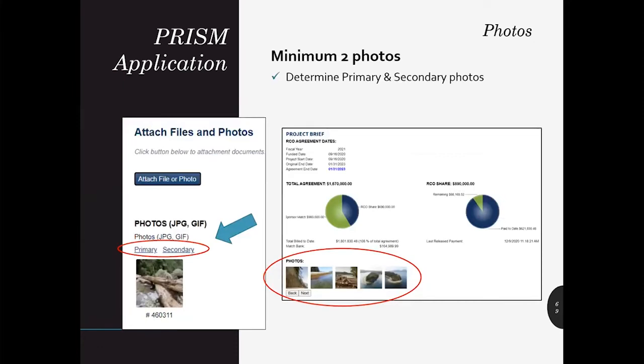PRISM requires a minimum of two photos. After uploading photos, we ask that you choose at least one photo to be the primary — this helps your most important photo stand out to the reviewers. To do this, click on an uploaded photo and then select the primary or secondary link on the photo. We ask that you choose representative photos of your project.